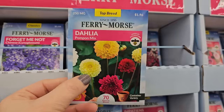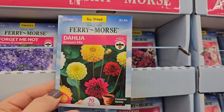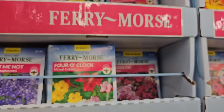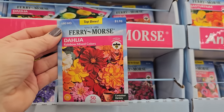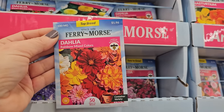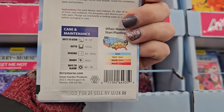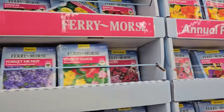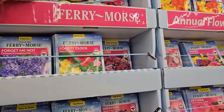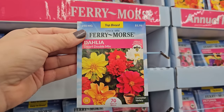70 days to bloom. They have a couple of other ones here. This one is the Rainbow Mixed Colors — it has a height of 18 inches, so this would even be good to try in a container. And then there is this one, the Dwarf Double mix, 25 inches in height — another one that would work for containers, and it tells you in the corner: container variety.